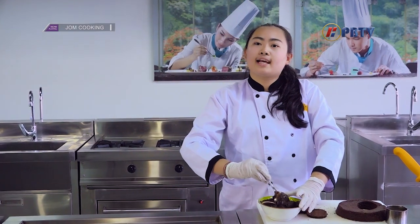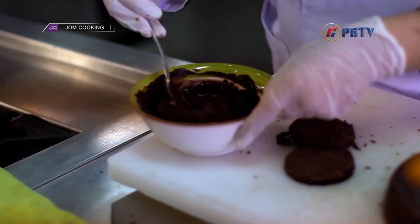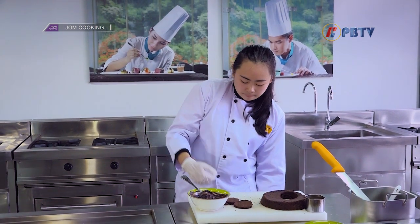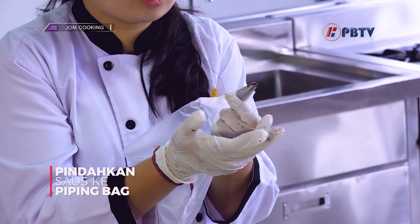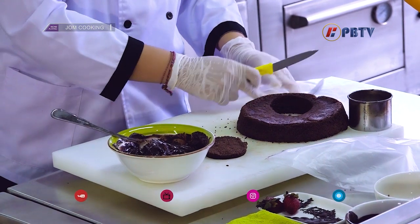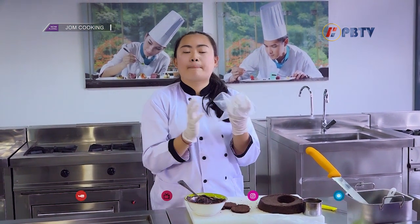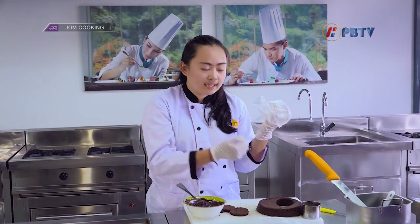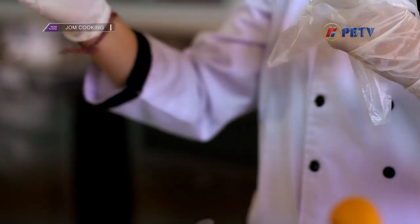Untuk kombinasi coklat dan peanut butter, bisa dibuat satu banding satu. Sekarang saya akan memasukkan sausnya ke dalam piping bag. Mengapa saya menggunakan piping bag? Karena kalau menggunakan piping bag, tampilannya akan lebih bagus untuk disajikan. Kalau cookers tidak punya piping bag, bisa langsung di-spread ke atas kuenya.